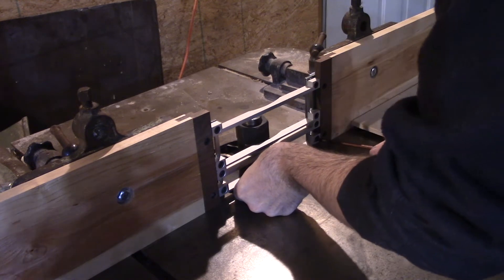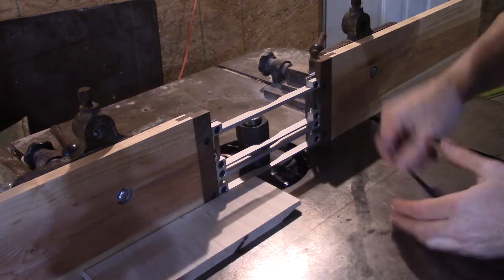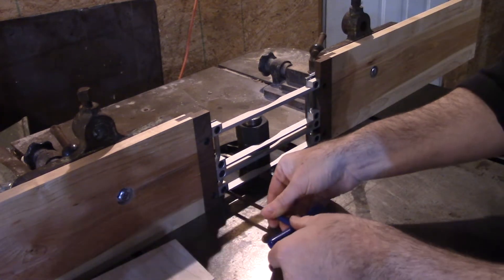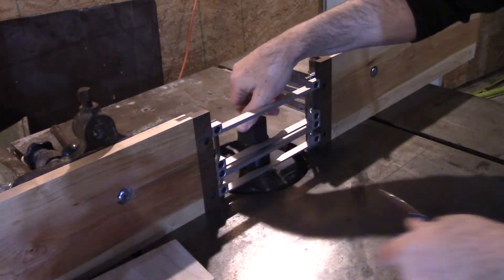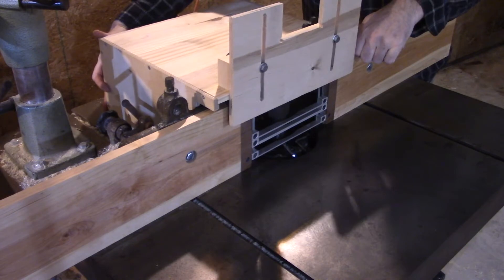These adjustable fence bars are an excellent upgrade to a traditional shaper fence, especially with profiles like this where you aren't removing the entire edge of the stock. The bar is simply adjusted to the height of the unmilled portion of the component, allowing it to safely traverse the gap between the fence plates.